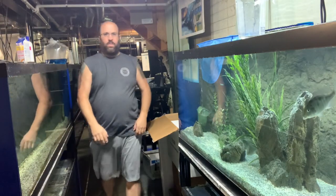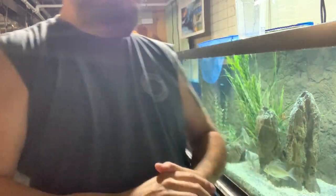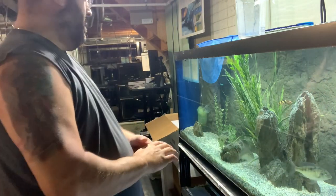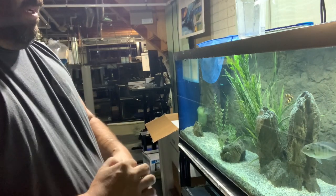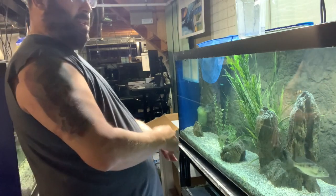I'll put a link in the description to another video I did a while ago about how to ship fish, where I shipped out some fry. This is just a little different — we're shipping out some 5-inch-plus fish.